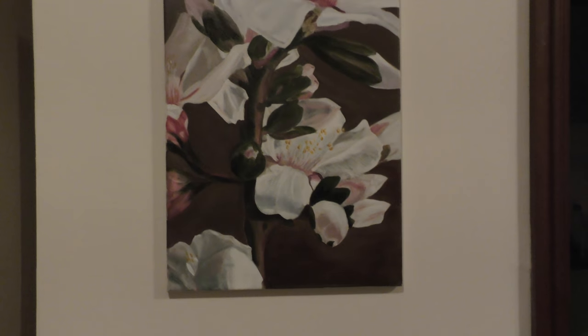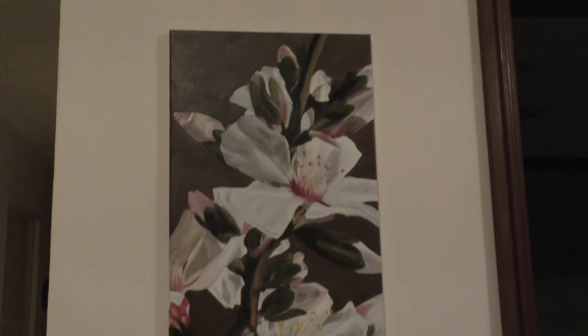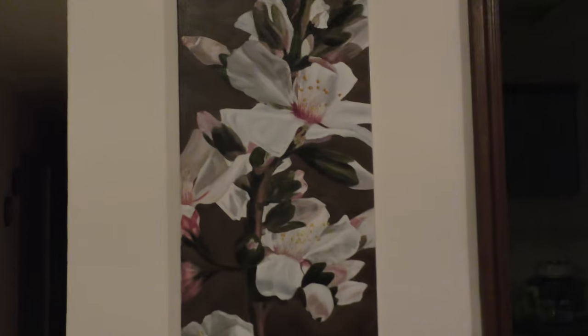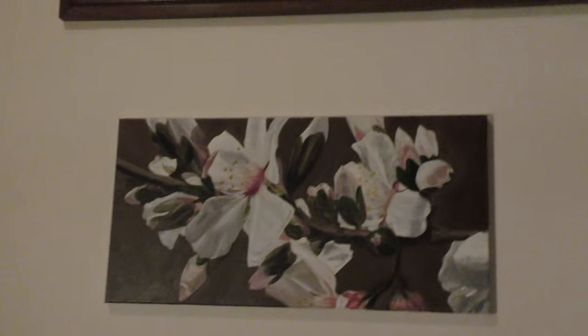This is a painting that my auntie made for me for our wedding. I can't really get it all in — it's a big painting, yeah, sideways. Isn't it pretty?